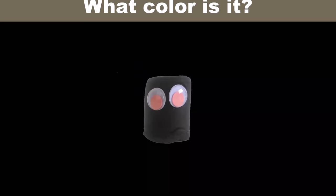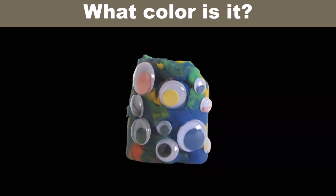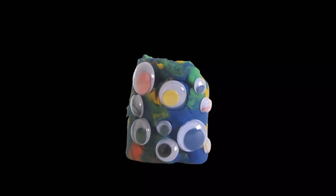What color is it? It's black. What color is it? I think that's all the colors mixed together.